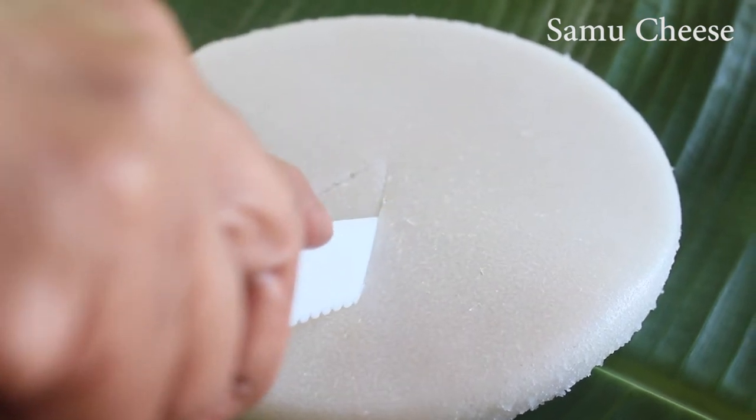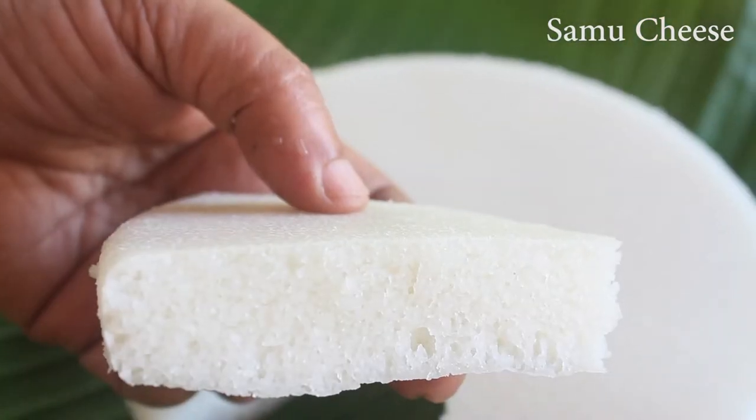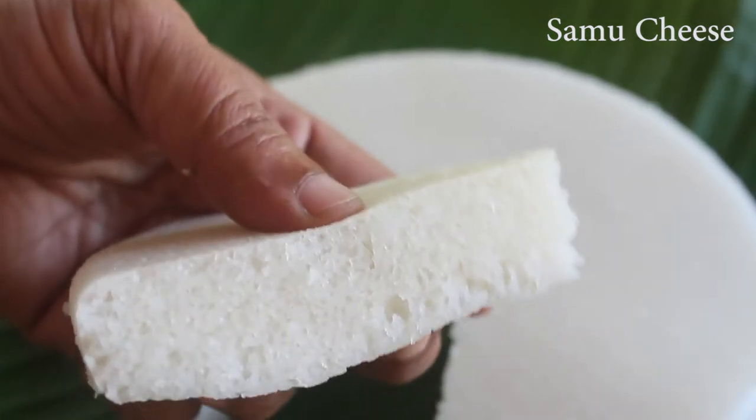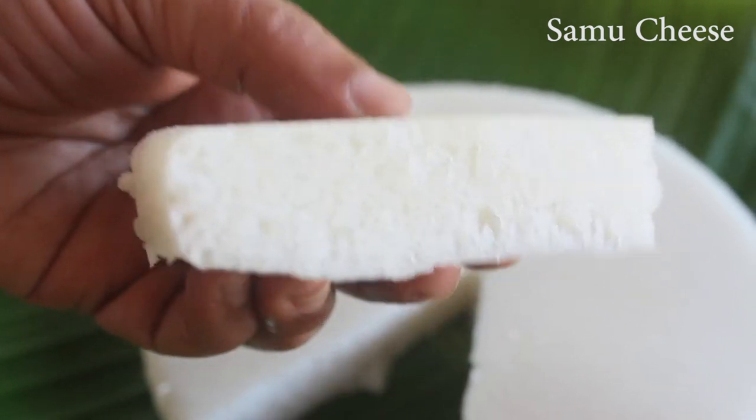This is a recipe I have been using for a long time. I am doing this recipe here.